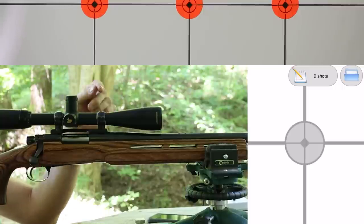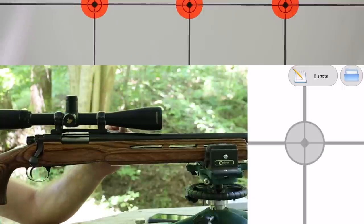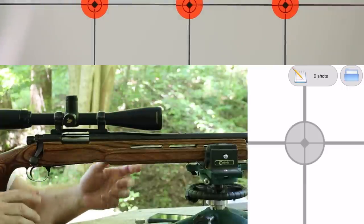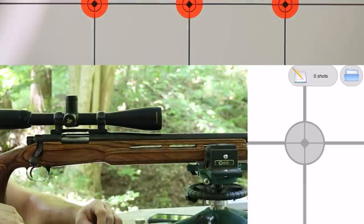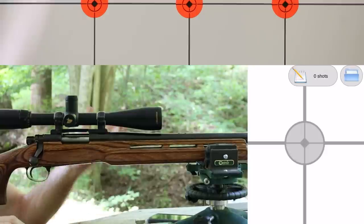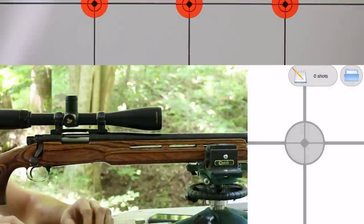Did you know you're supposed to change the firing pin spring in your Remington 700 every once in a while? I didn't know that. I don't know anything about Remington 700, but I pulled out a couple of old family guns recently, and while accuracy's been pretty good, our velocity's been a little bit all over the place — very big standard deviation and extreme spread numbers. So a lot of people have recommended that I change the firing pin springs.